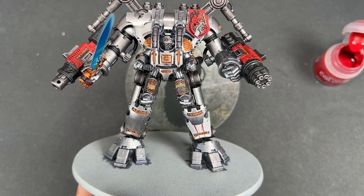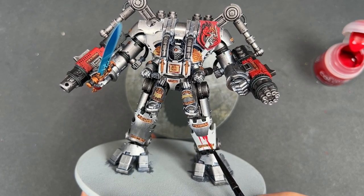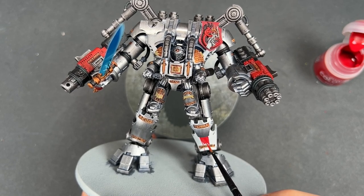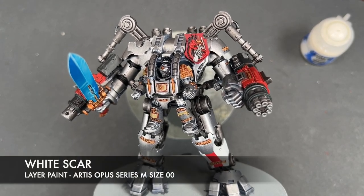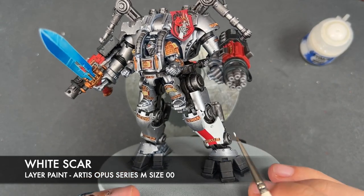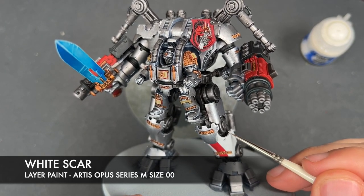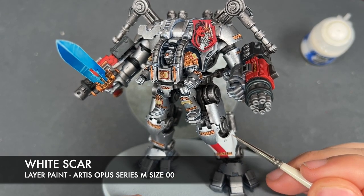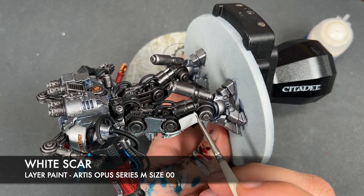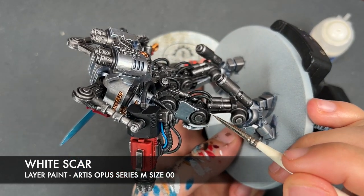With the outlines done, we're going to switch to a slightly bigger brush and just block it in. Then we're going to use some thinned down White Scar to highlight our white detail — picking out the rivet and the edges on the plate.